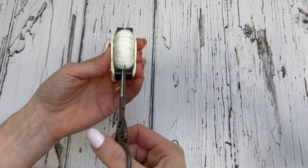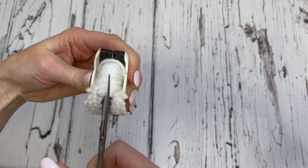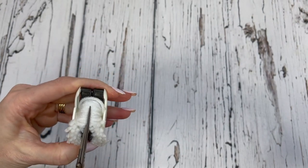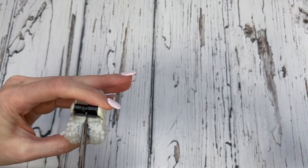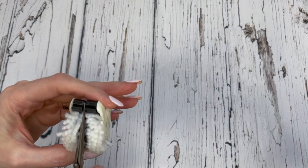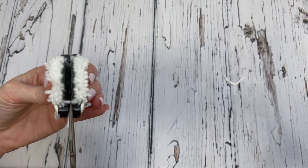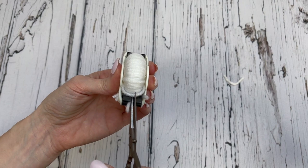Now you're going to take your scissors and we're going to start cutting right through the groove, making sure you get all the pieces cut. Do the same thing on the other side.